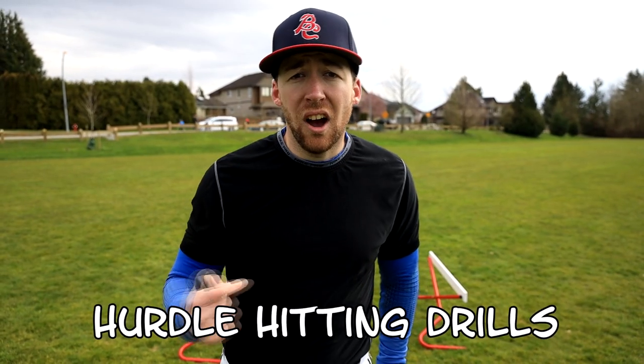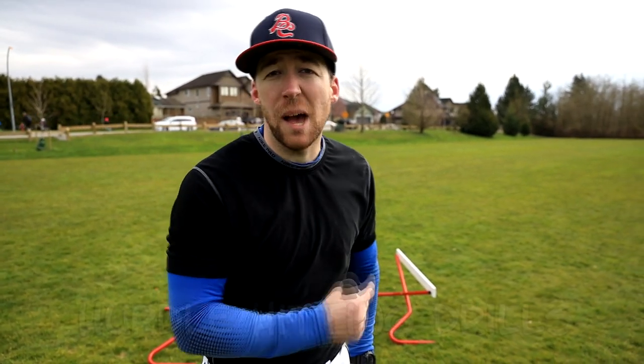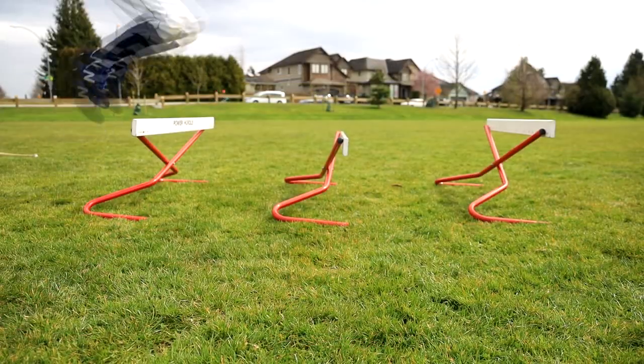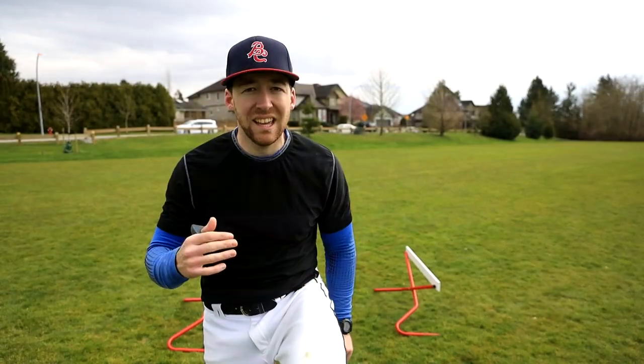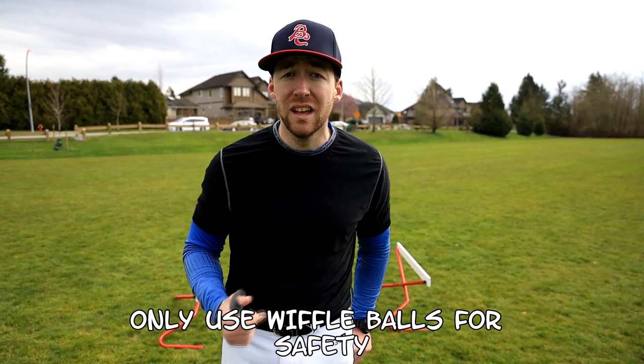This works on our plyometric jumps, our speed, and our coordination, and our hitting ability in relation to the timing of a pitcher. We're going to stand behind the hurdles — sometimes three, two, or one — and change up the jumps. When the pitcher lifts his leg, that's when I start going through the hurdles, because he's not slowing down for me. I have to time him up just like in a game. When he starts coming towards the plate, I need to be ready to hit. This exaggerates that timing and gets us the ability to adapt better to the pitcher's timing in the game.